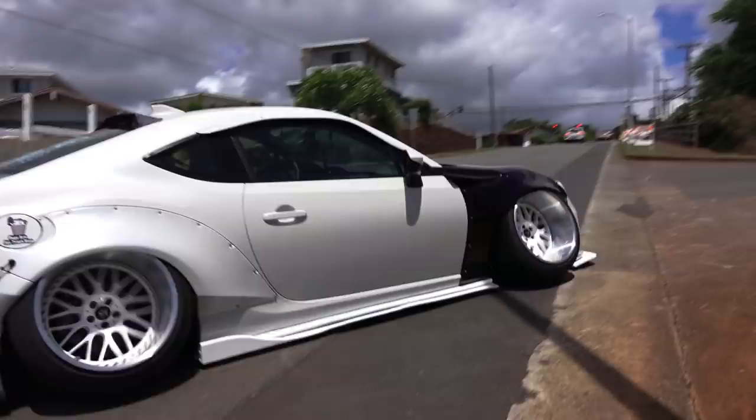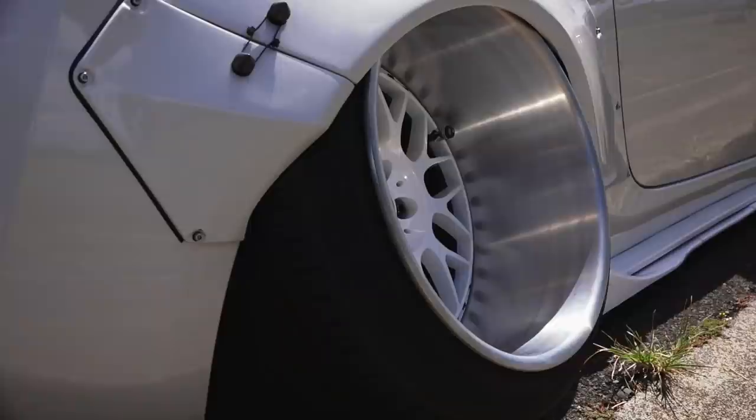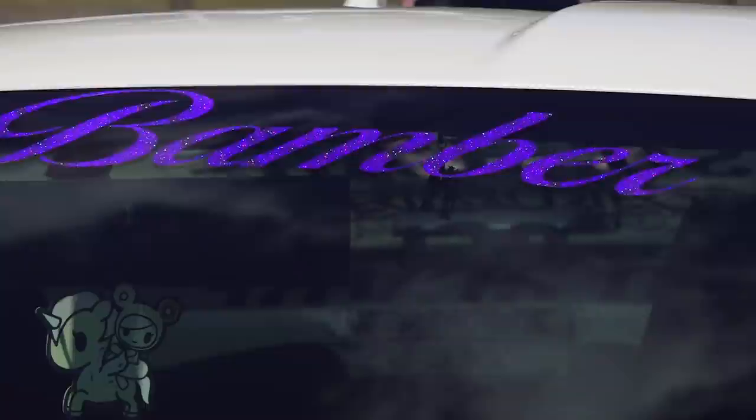Camber is the word used to describe how much tires tilt in or out of the vehicle, and these lean inwards at negative 50, which is a lot. It actually only runs on the sidewall. One side gets all wore down like this — you can actually flip the tires and utilize the other side.